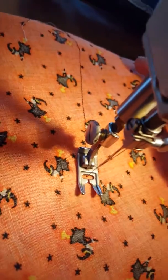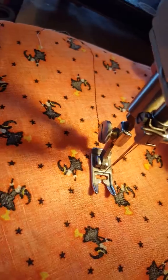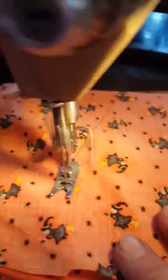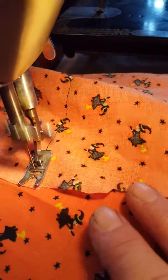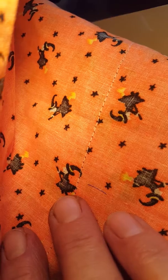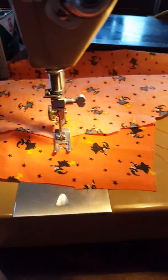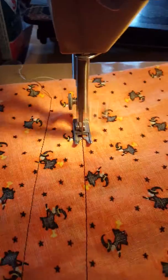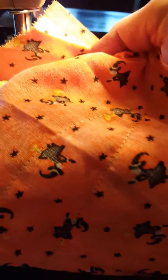Okay, this is the Singer 403A. There was stitching - there's the stitch. Let's do reverse; you get it pointed in a little bit different direction. Okay, see that? Come on, focus please.